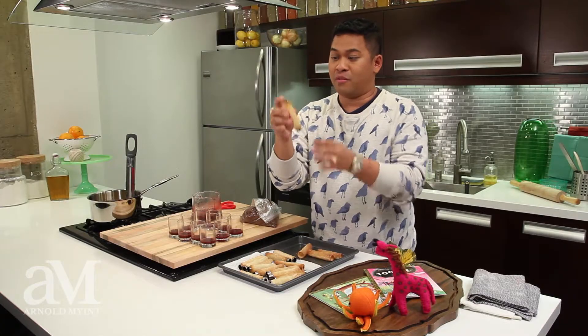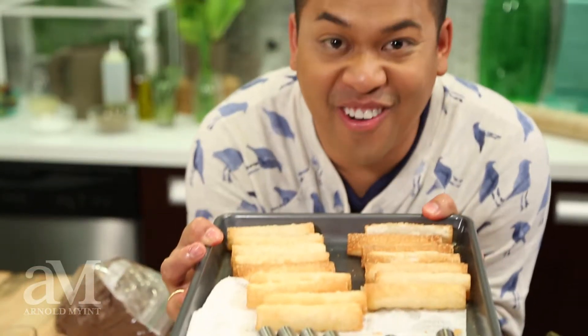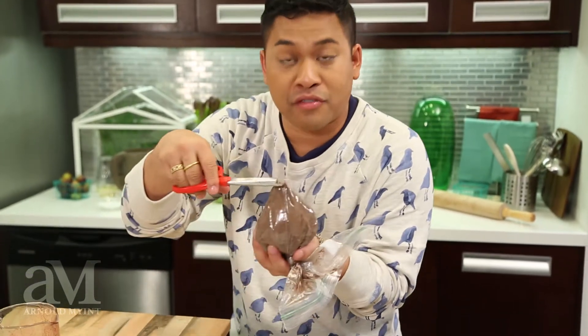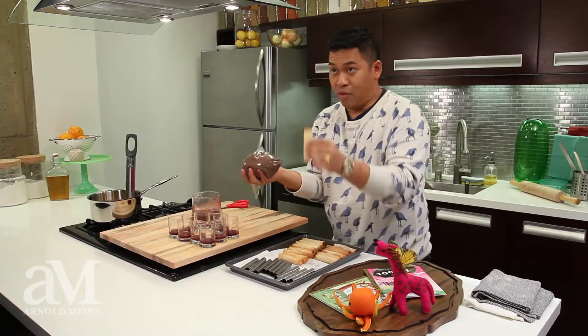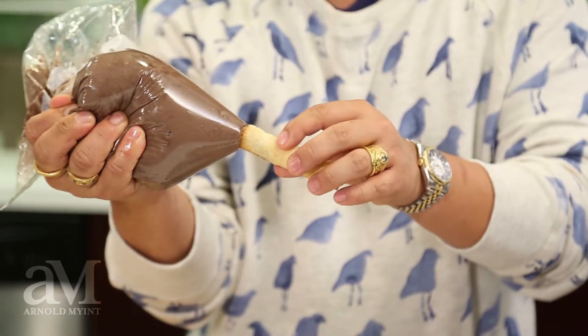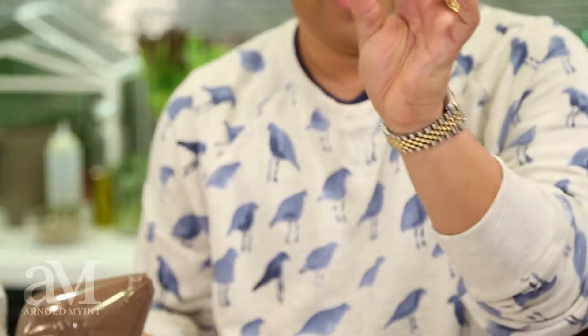I'm going to remove the cigars from the mold and simply take my bag of chocolate buttercream. I'm going to take these scissors and clip this far away from the food so it doesn't fall into it. Take one of my cigars, place the tip here, and fill both sides with chocolate — just like that.